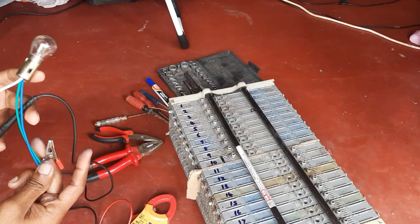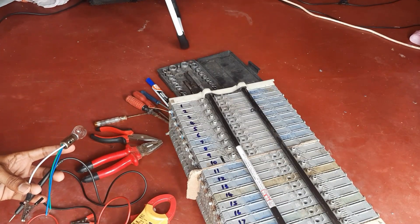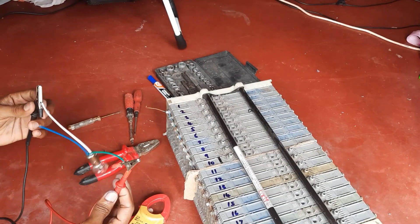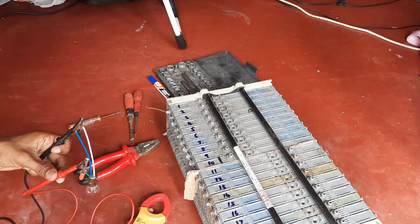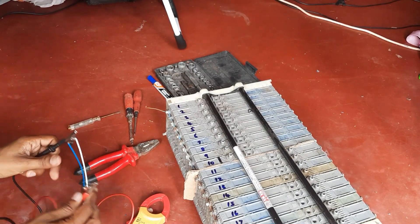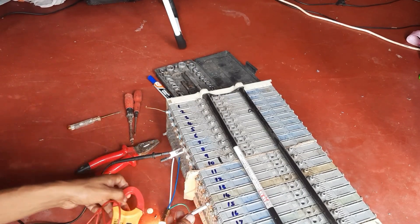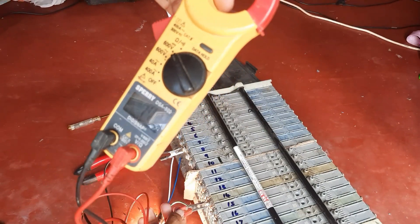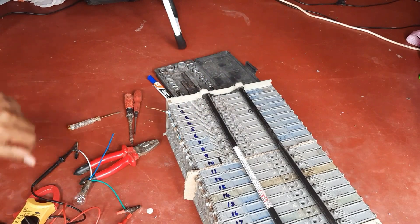Here I am going to join my multimeter with the bulb so as to measure the voltage across the hybrid battery modules as they power the bulb. This is the same principle as a commercial battery tester. In these nickel metal hydride batteries we can consider the voltage proportional to the capacity of the battery.